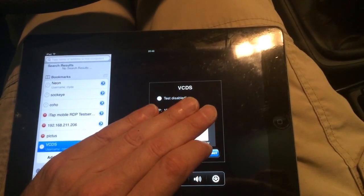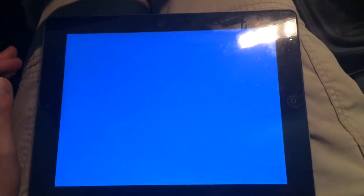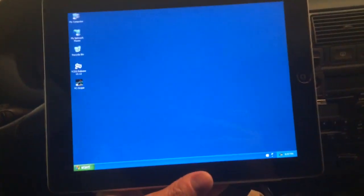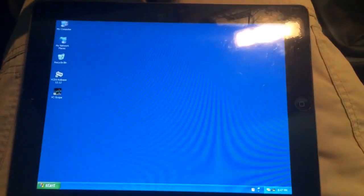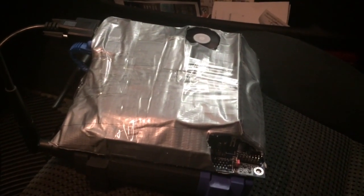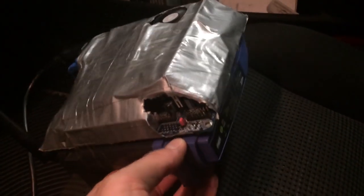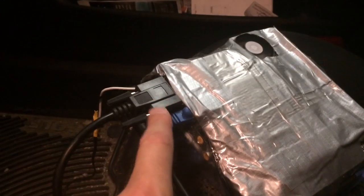I just wanted to do a quick video to show you VAGcom on an iPad — sort of. It's Windows running on a little computer, I think it's a mini ITX motherboard, duct taped onto a Linksys router. And VAGcom's plugged in there.